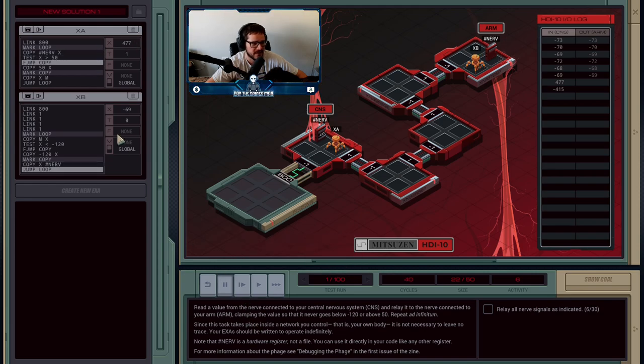We can see that 477 is considerably larger than 50. So because T is true, we're not going to jump — we're actually going to overwrite 477 with 50, clamping it to 50, and that's what we're going to send over to B to write down. B will also do its check on 50 to make sure it's not below minus 120. But we can see the next value A picks up is minus 415, and since A is only checking the above 50 condition, it's going to send minus 415 over to B. In the meantime, B has accepted 50 — it clamped 477 down to 50.